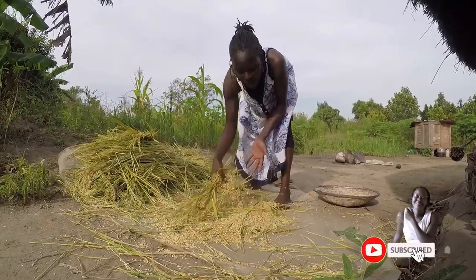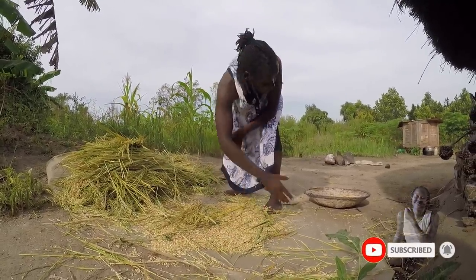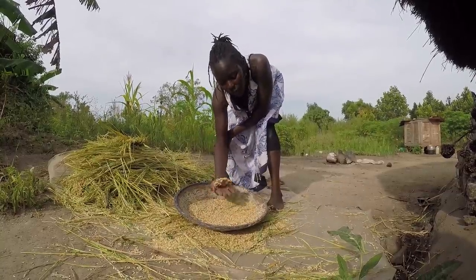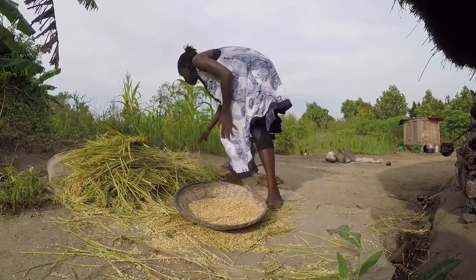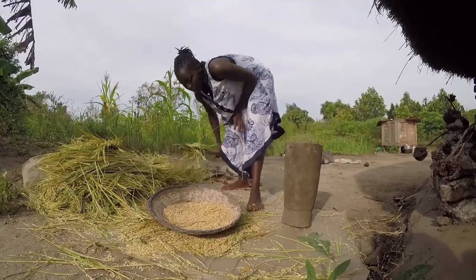So guys, after beating the seeds like this, we first put it to the ground. I'm going to let it dry. Meanwhile, the one I'm going to work on right now is the one we did yesterday. We left it to dry, and it was really shining hard. Now this is the one I'm going to pound right here on our mortar and pestle.